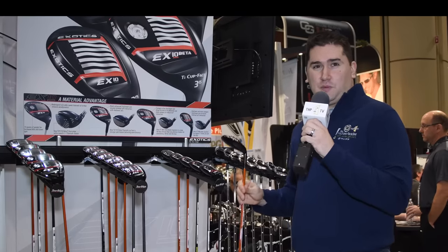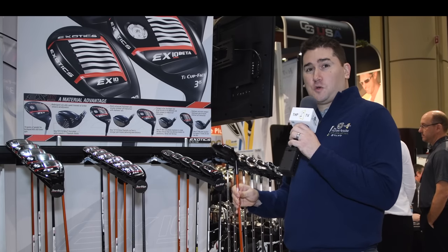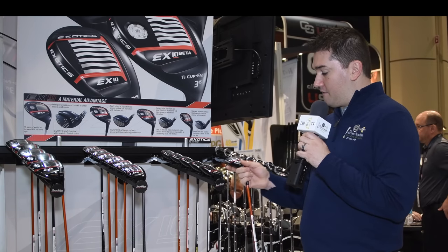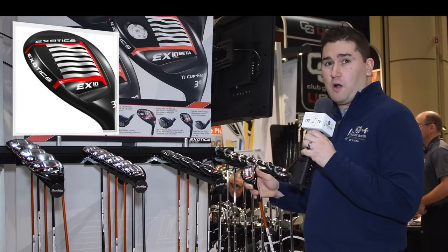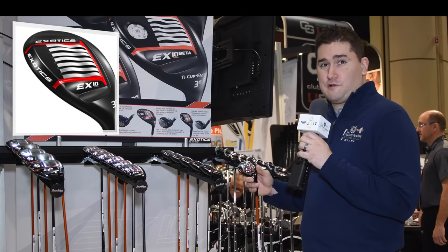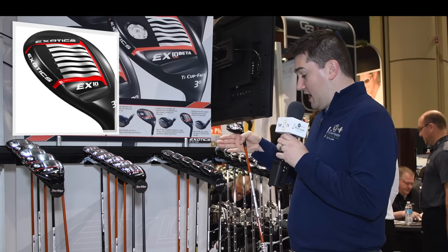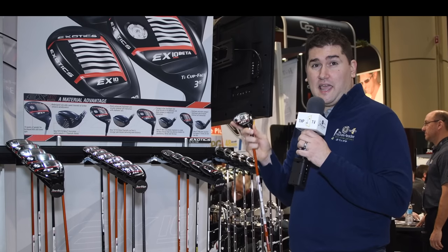Hybrids make their way into a lot of people's bags. Here is a new option for 2017 from Tour Edge on their Exotics lineup — it is the EX10 Hybrid. These hybrids have visible technology prevalent. You've got the slipstream sole, which has been shallowed out a little bit to really help with turf interaction. Options range from a 2 Hybrid at 17 degrees all the way up to the 6 at 28 degrees.